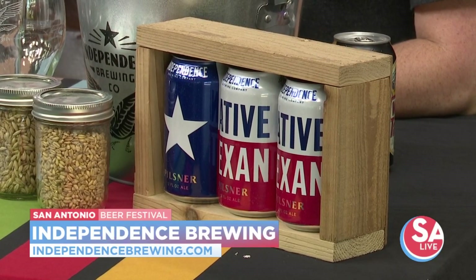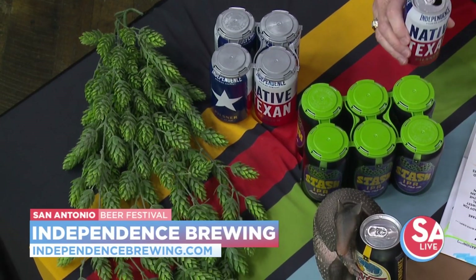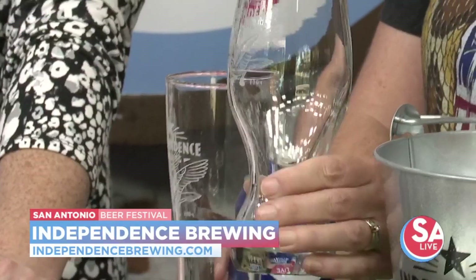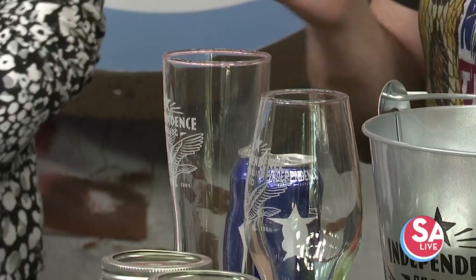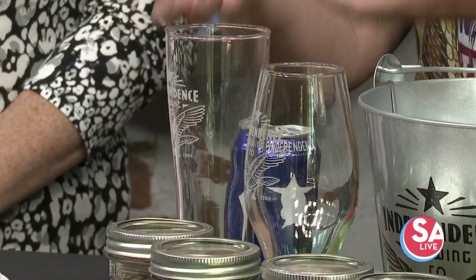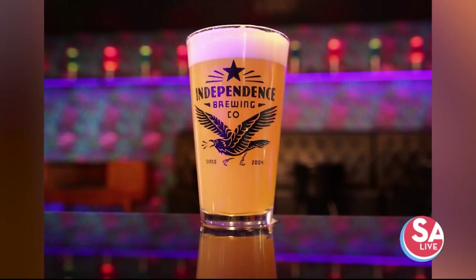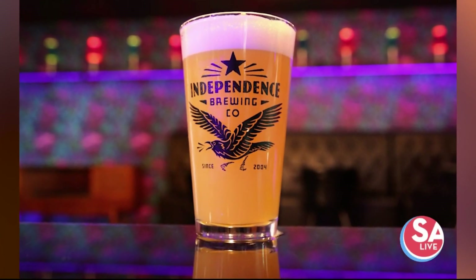It's crisp, delicious, and refreshing. You have two different glasses there — this is a traditional pilsner-style glass, and this is a glass designed more for IPAs. The different glassware brings out the aromas differently, because we want to smell the beer just as much as taste it.